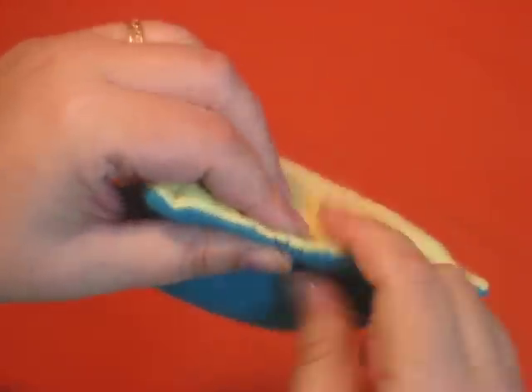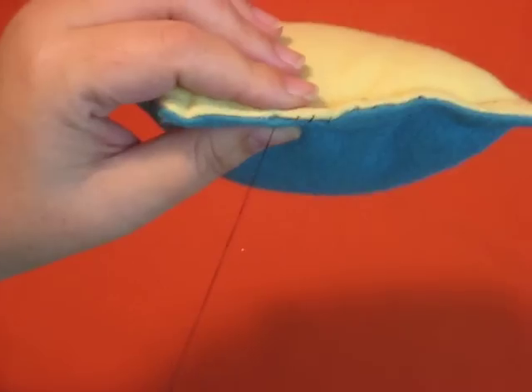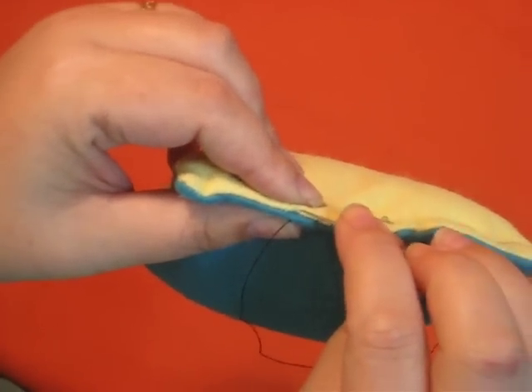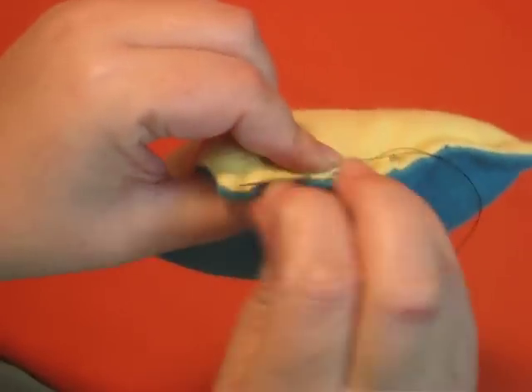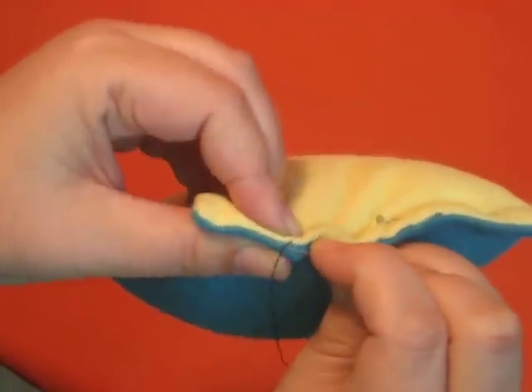When I'm getting to the end here, where my machine stitches pick back up, I'm going to go past the machine stitches a couple of stitches to tie off my thread.